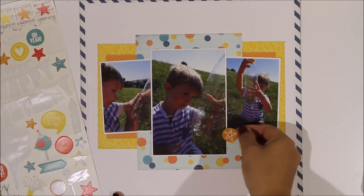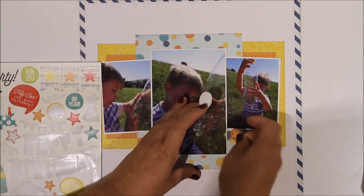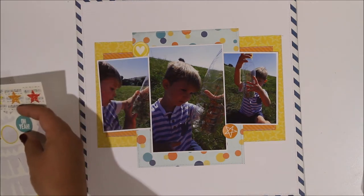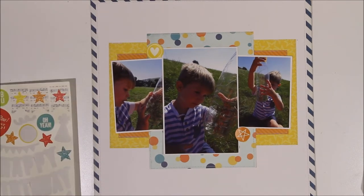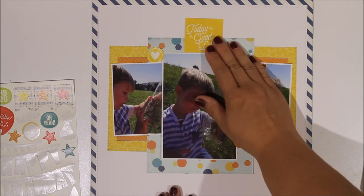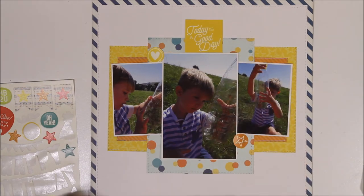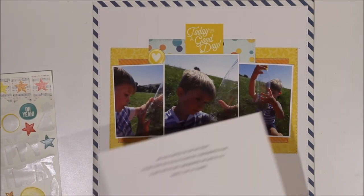I've pulled out a few embellishments from the Simple Stories sticker sheet — there's these two circles that I like, the orange star, and the yellow heart, so I pop them down in place. There's a little arrow that says 'yippee' which I pull off the sticker sheet and try but don't end up using, popping it back. There's also a little cut-apart from the six by six pad that says 'today is a good day' which I want to use on there, but this also doesn't make it onto the layout — it just doesn't end up having space.